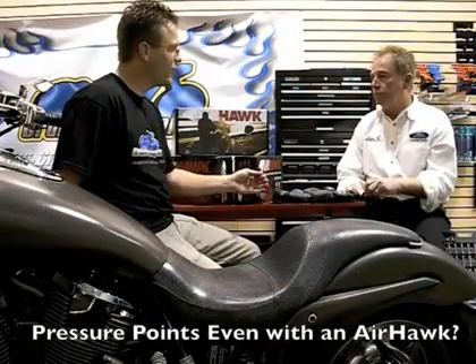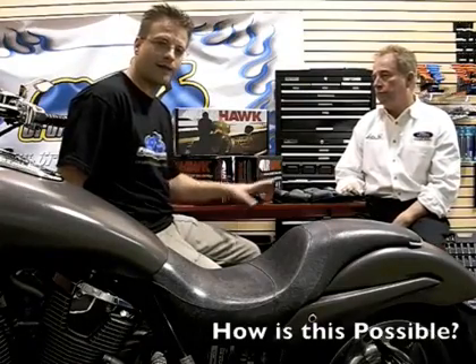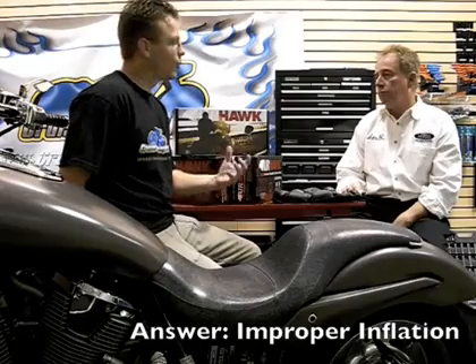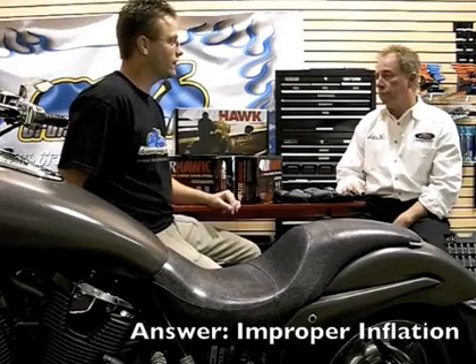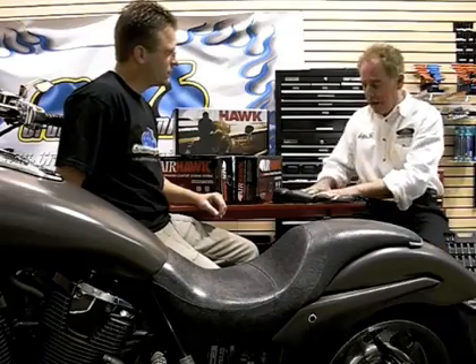Now the most common complaint is that riders still have pressure points, and that's usually due to the fact that the Airhawk is not inflated correctly — or more appropriately, not deflated correctly. As a matter of fact, the biggest mistake is to have too much air in it, because then you'll just roll around on it.